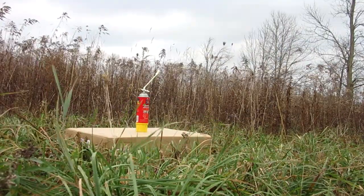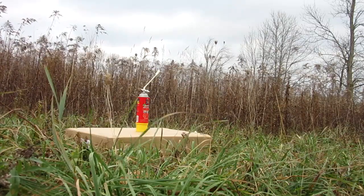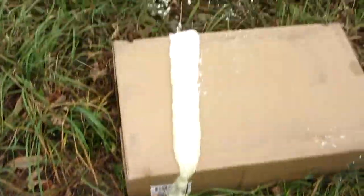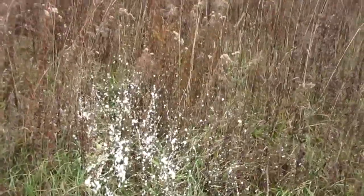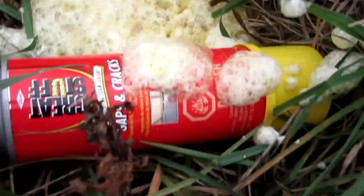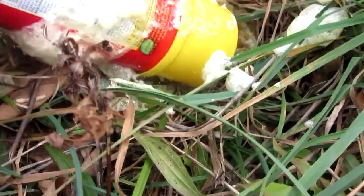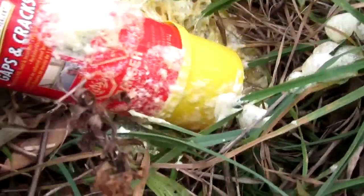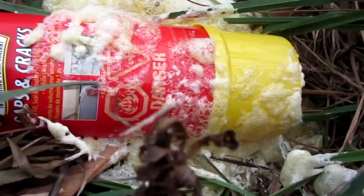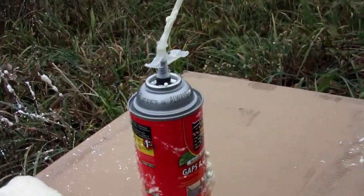Here we go! Successful hit. Here's the damage report — as you can see it sprayed over this way quite a bit, shot like a rocket. Huge amount of spray foam on my cardboard here. And here's the can afterwards — a relatively small hole going in, and here's the hole on the other side. Still a small hole, but it doesn't have to be a very big hole to leak all that fluid. Relatively impressive.